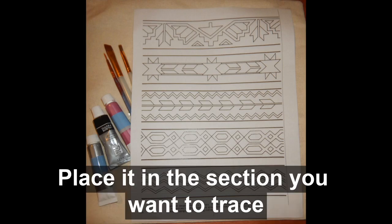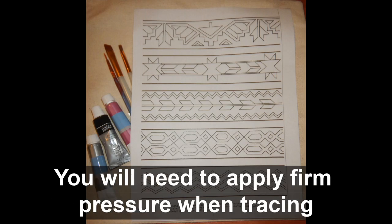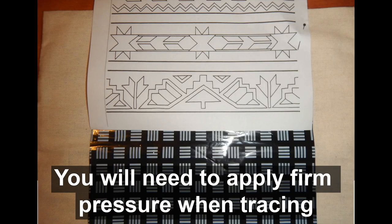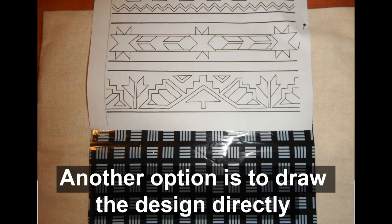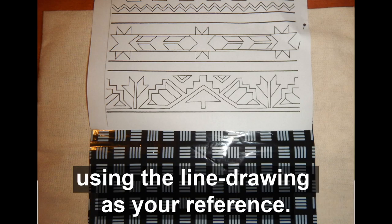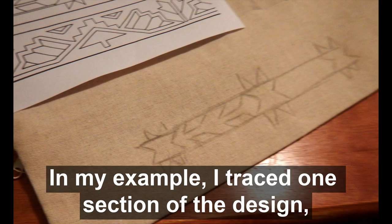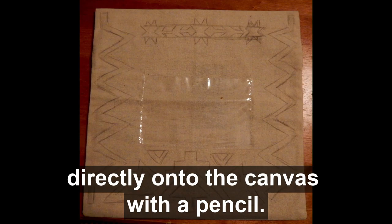Choose your design, place it in the section you want to trace, and pin the carbon paper and the line drawing to the pillowcase. You will need to apply firm pressure when tracing and go over the lines repeatedly. Another option is to draw the design directly onto the fabric with your pencil using the line drawing as your reference. In my example, I traced one section of the design then drew additional elements directly onto the canvas with the pencil.